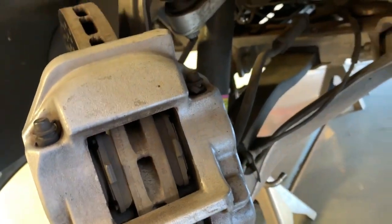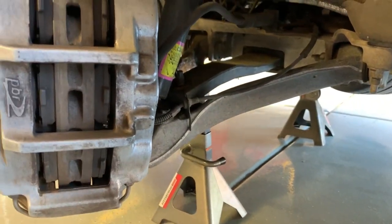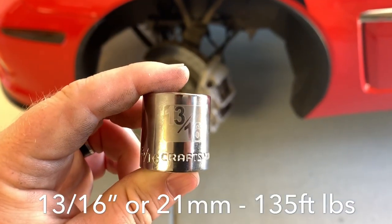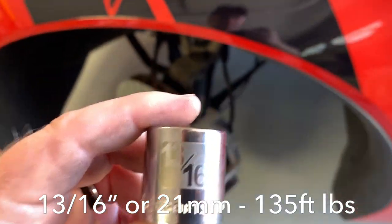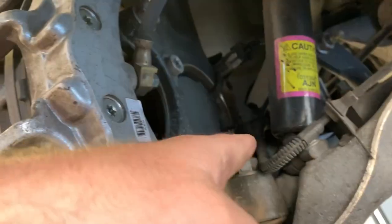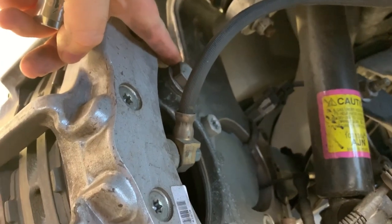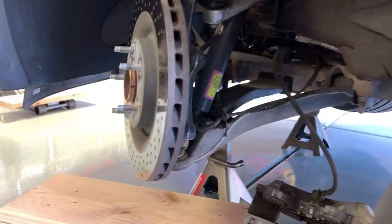There are two bolts on the back. The size is 13/16 — that is the caliper bolts on the back side. There's one here and one up here, very similar to the C5. Now we've got the caliper off.